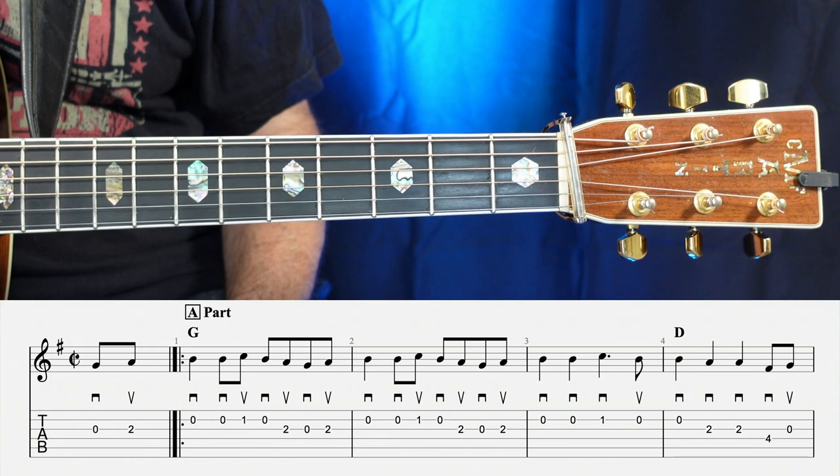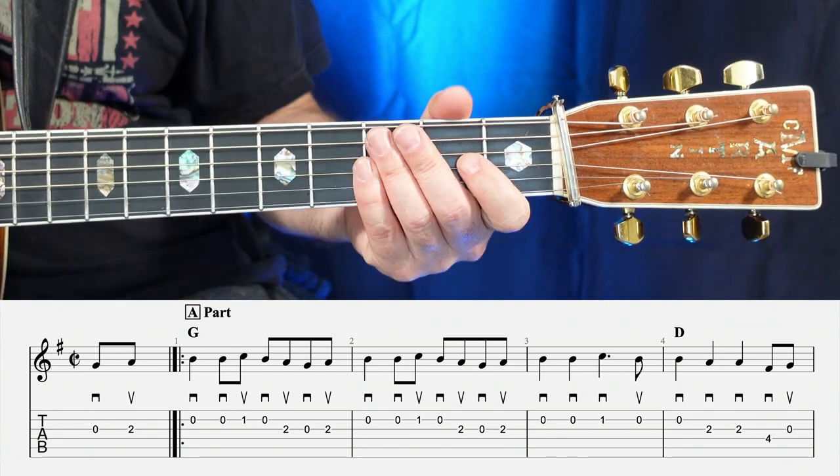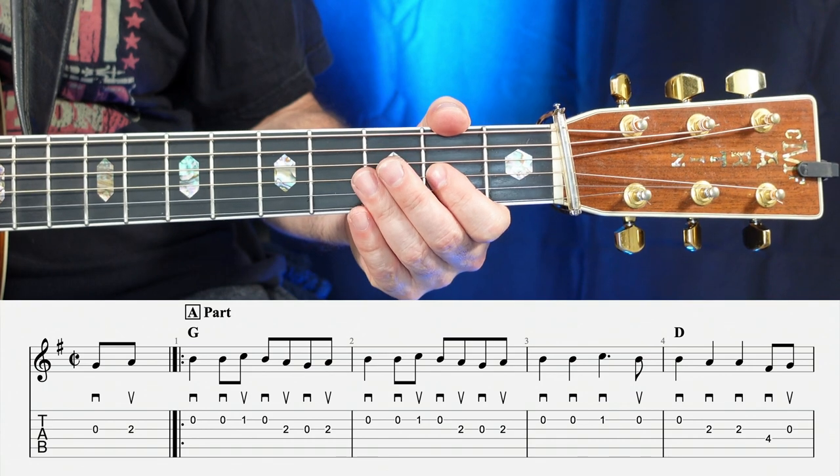Let's go ahead and play through this whole thing, including the pickup line, all the way through the fourth measure. So here we go — one, two, ready, go.